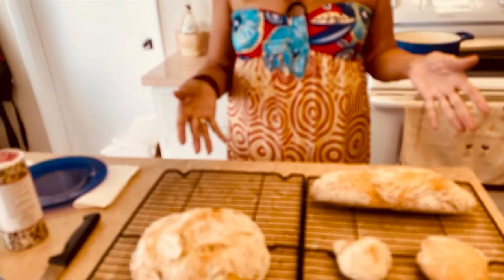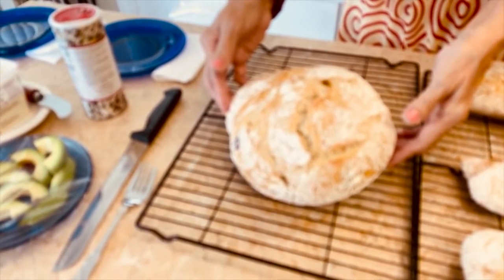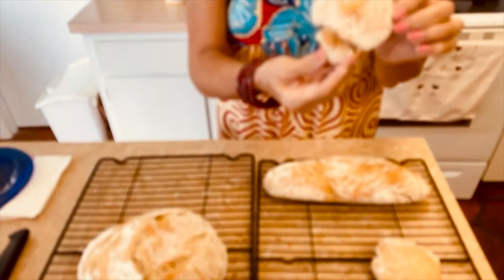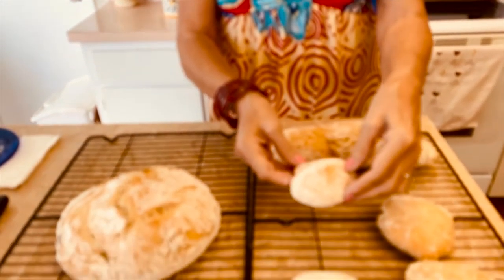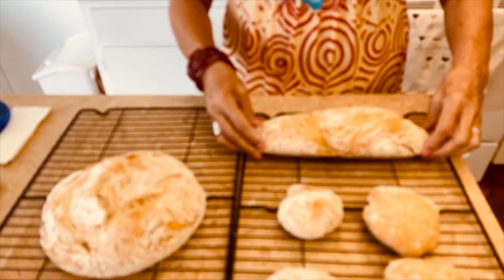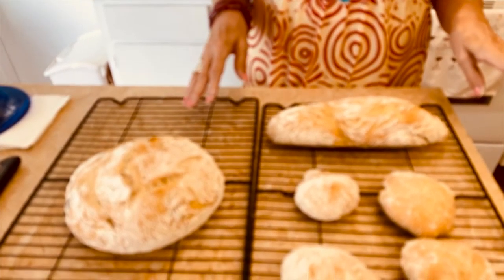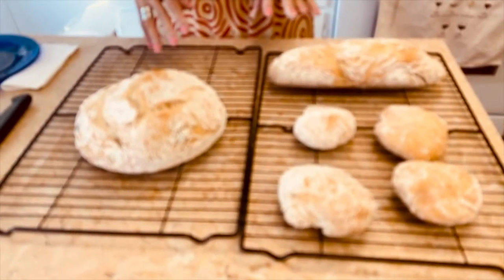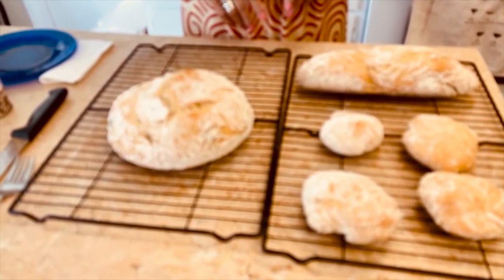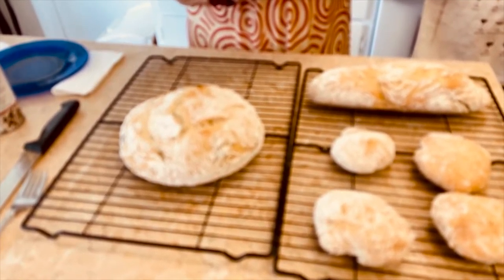Here's the finished product, which always turns out beautiful. Does that not look like a professional baker in Italy did it? We created a little mushroom bun — the other ones are round and our baguette is absolutely perfect. It's a little brown on the bottom but really looks like it came out of an artisanal oven. We're letting these cool and then we're going to make some avocado toast and tell you about the vegan butter we use — it tastes exactly like real butter.